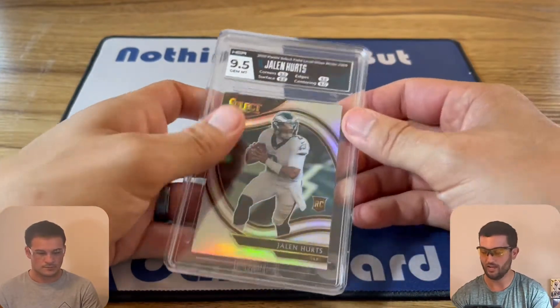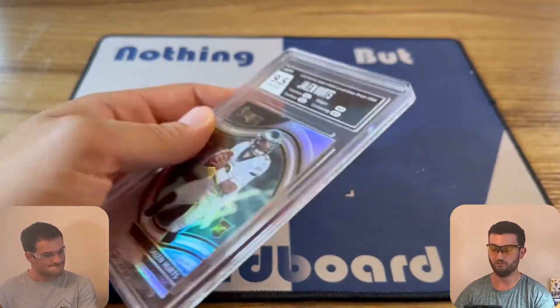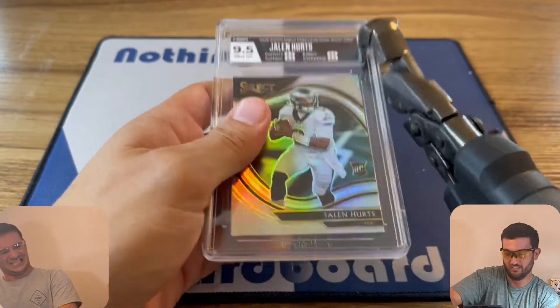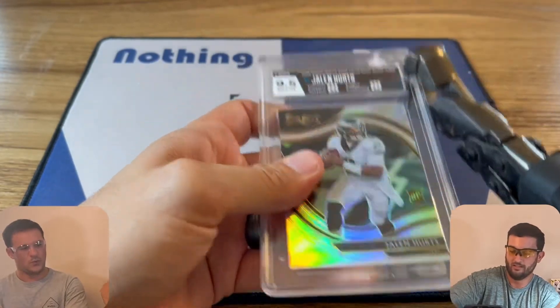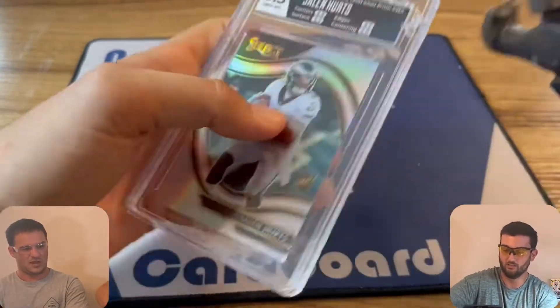Without further ado, we're just going to go ahead and get cracking. These slabs, if you look at them, are fairly thick, but always what you're going to want to do is start at the corner. This plastic is definitely not as brittle as the CSG slabs that we were cracking, so you're going to want to take your time with that.